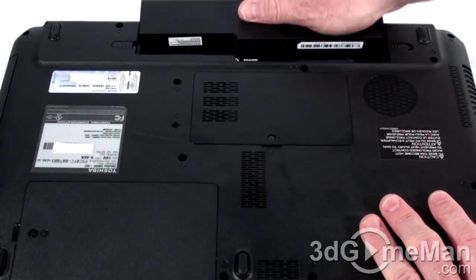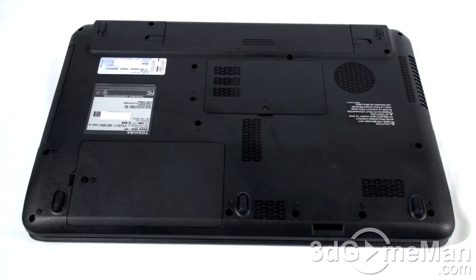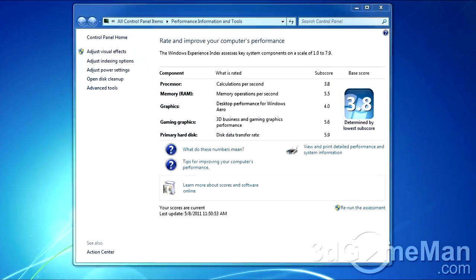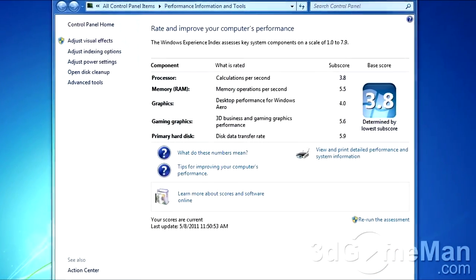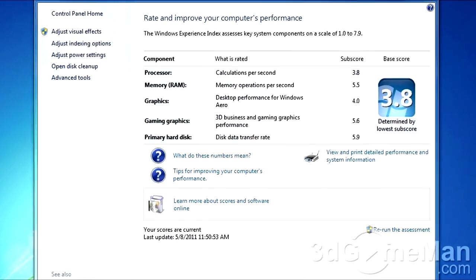Remember to install the battery and lock it into place as well, and make the power connection if needed. Upgrading from a standard two-and-a-half-inch laptop hard drive to a very fast two-and-a-half-inch solid-state drive, as well as increasing the memory, should mean a huge difference in performance.